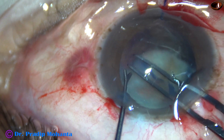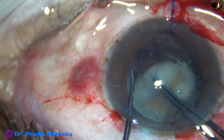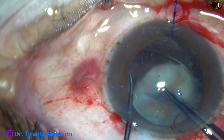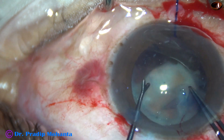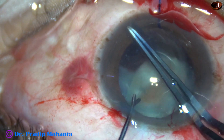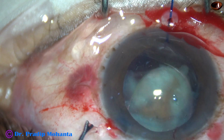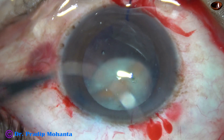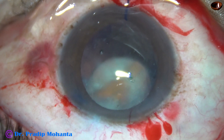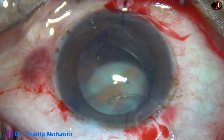And now I try to complete the capsulorhexis. I use this Y-shaped instrument to support the anterior capsular rim and pull the capsule. There is a joining there — I could tear it off with this Y-instrument. And now as I pull it, I find that the zonule is very weak. However, with some support, I could complete the capsulorhexis superiorly. So there is a weak area from 4 o'clock to 7 o'clock, almost 3 clock hours.